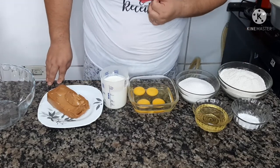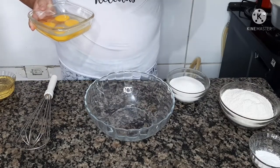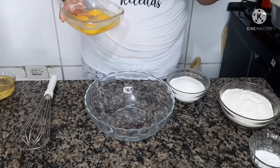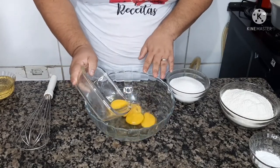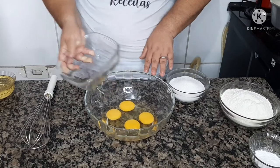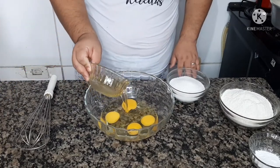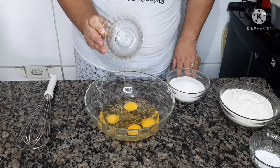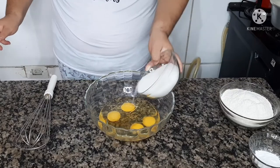E vamos lá fazer o nosso bolinho. Você pode fazer na batedeira, no liquidificador, na mão — onde você quiser. Vou fazer na mão porque é muito prático. Vou colocar quatro ovos, o óleo. Se não quiser usar o óleo, você coloca duas colheres bem cheias de margarina ou manteiga. E o açúcar.